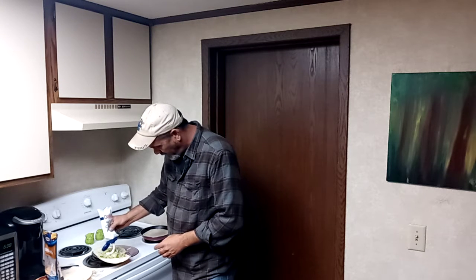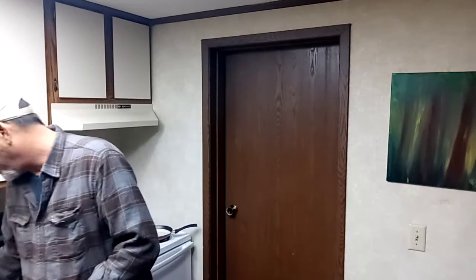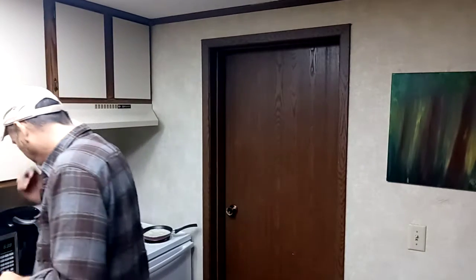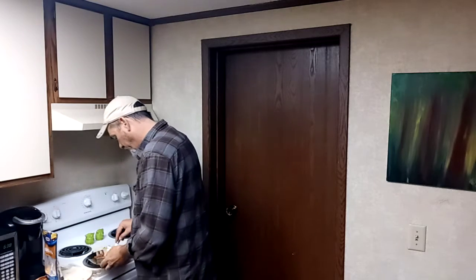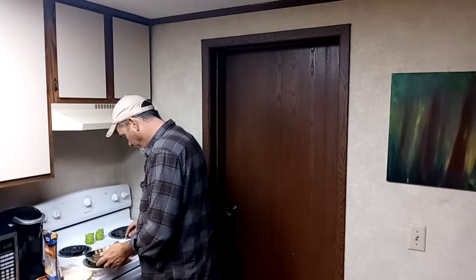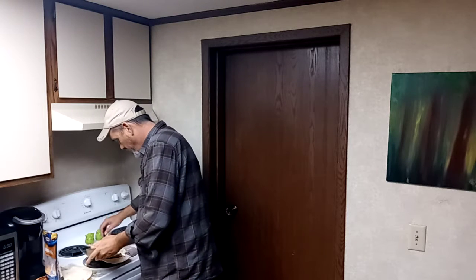And it lasts a lot longer. Because I never can use the sour cream in the little tubs that it comes in — I never can use it fast enough and it just goes bad on me. I just can't use it fast enough.